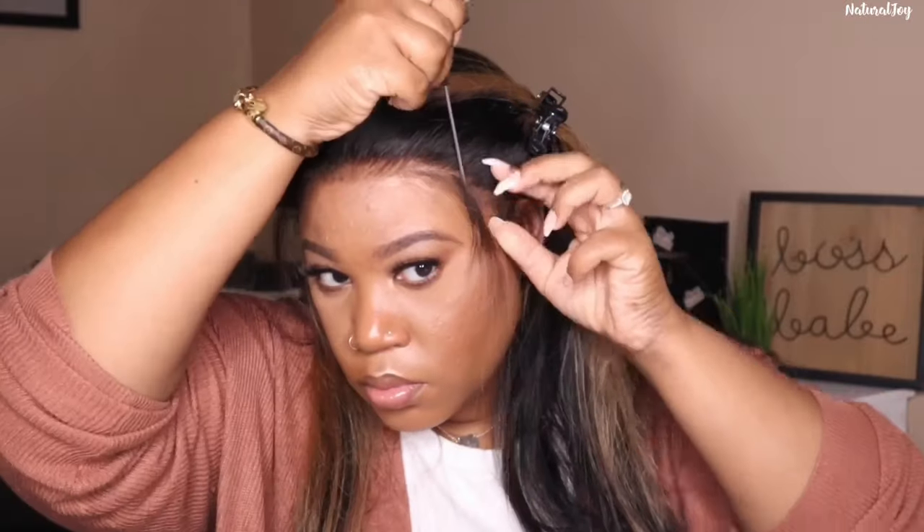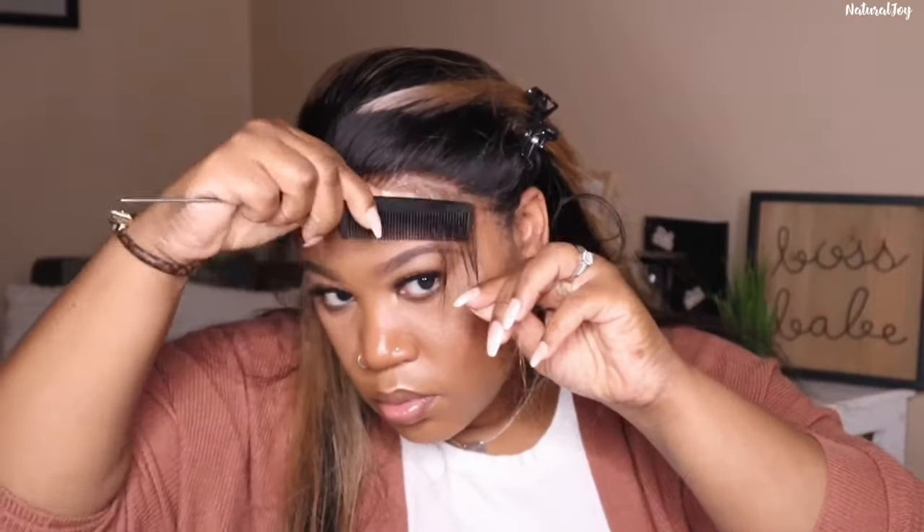You guys are probably used to seeing me spray on top of the lace, but I've been spraying it underneath. I'm trying to perfect my technique and have a cleaner application. Sometimes if I spray on top of the lace I have to clean it up a little more if it gets too flaky, depending on how much product I'm putting on. I'm just trying to get better at it — I'm not a professional hairstylist, so bear with me as I find different techniques.